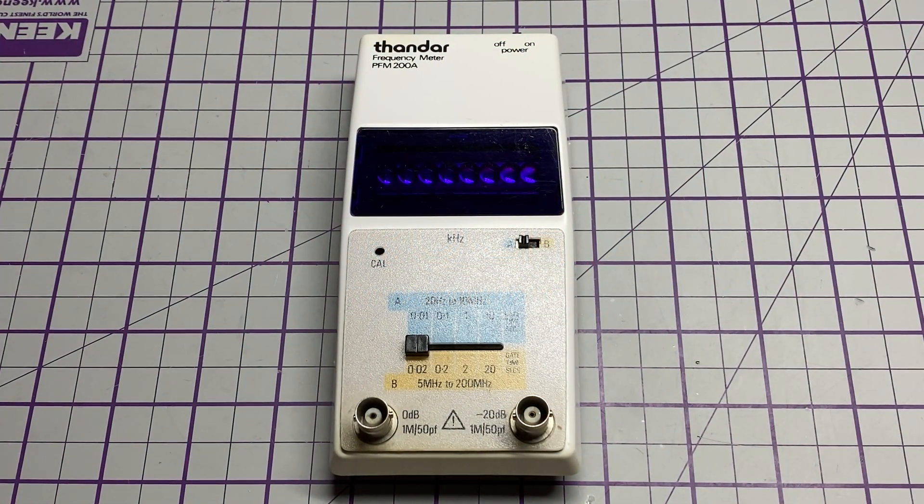Hello and welcome to this episode of Microchips. On the bench today we have a couple of frequency counters. The first one is this Thandar PFM200A that was given to me by Andy at Vintage Electronics Repair, so thank you Andy for that. You may recognize it as a Sinclair.